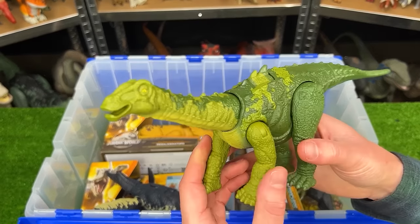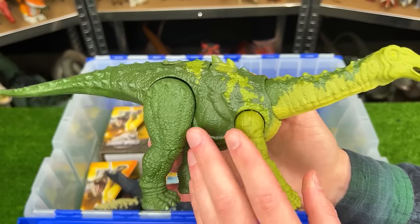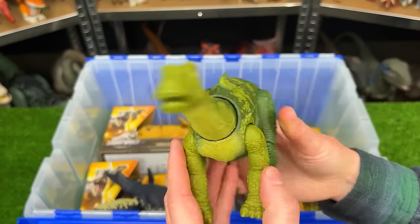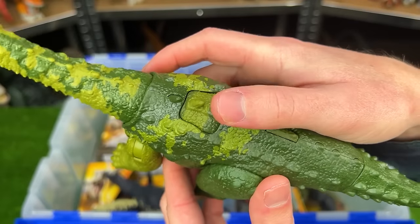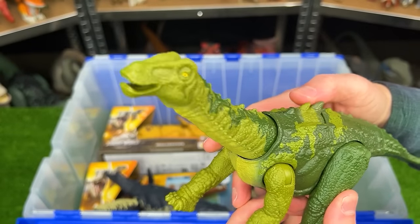Here is the Dino Trackers Nigrosaurus figure. This dinosaur stands on all four legs and has some pretty bright green on the front and darker green in the back. And there's one single action button on its back to move its head back and forth.